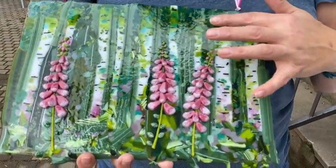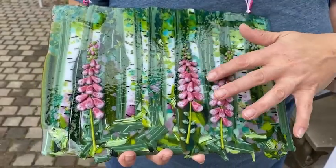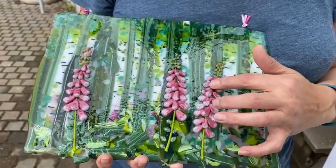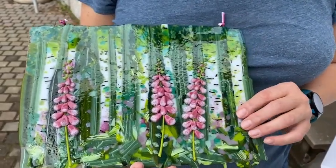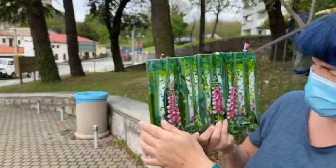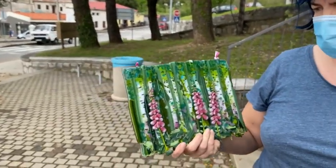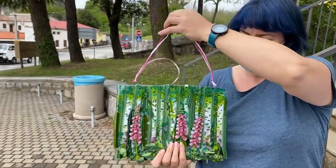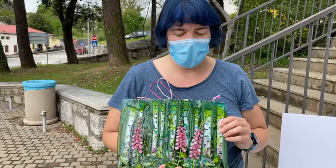Here it is out of the kiln, all nicely tack fused. I love this piece — the details in the background, the softening around the edges, and how it pushed all the glass together. The foxgloves are so pretty and vibrant, and it's gorgeous hung up against the window with the light coming through the transparent glass. Hanging it with a bit of string is the perfect way to show it off. I hope you liked this video — please subscribe.